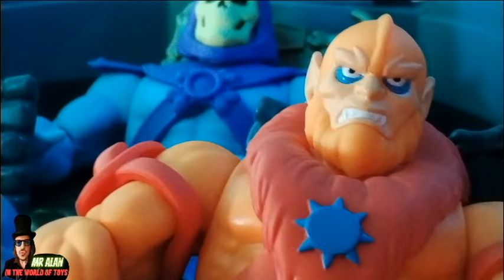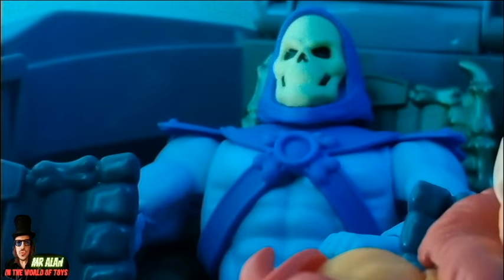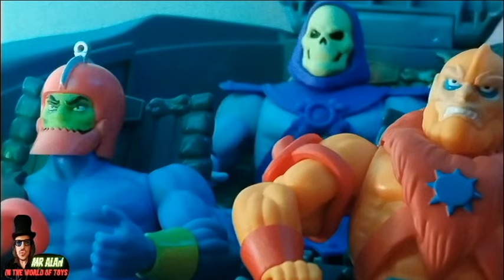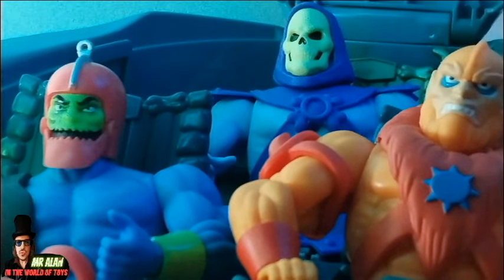Come on, it's time to attack the castle! Good plan, Skeletor, I'm ready! Yes, we destroyed everybody! Good plan, Skeletor, good plan! Stop, idiot! Are you ready? Yes, master! We are ready!